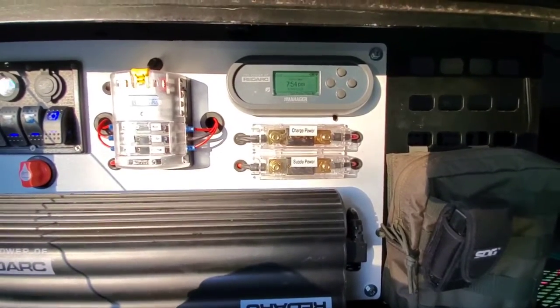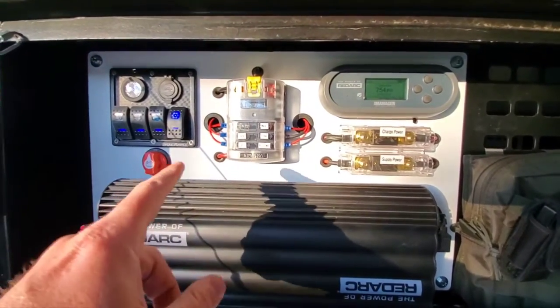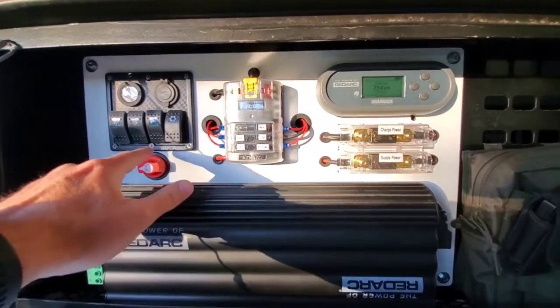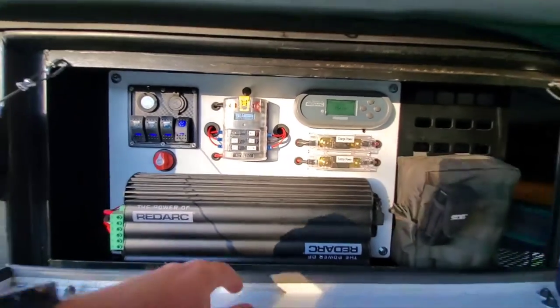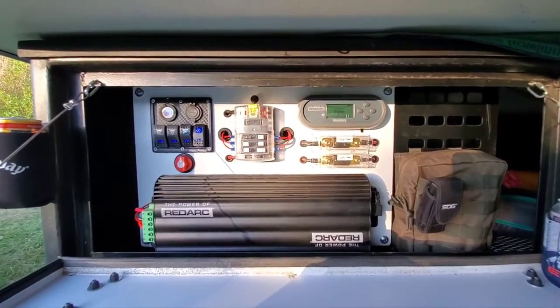That 40-amp output actually powers down to the battery, which is located down below on the opposite side. One extra upgrade I did was change the switch here to a toggle — I like this idea better than just a little rocker switch. And that is our electrical system for our Symmetry trailer.